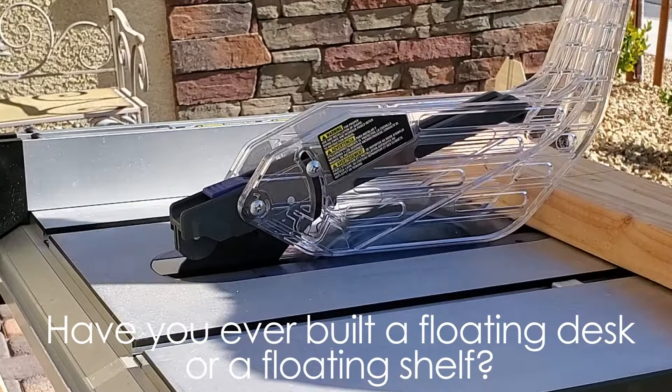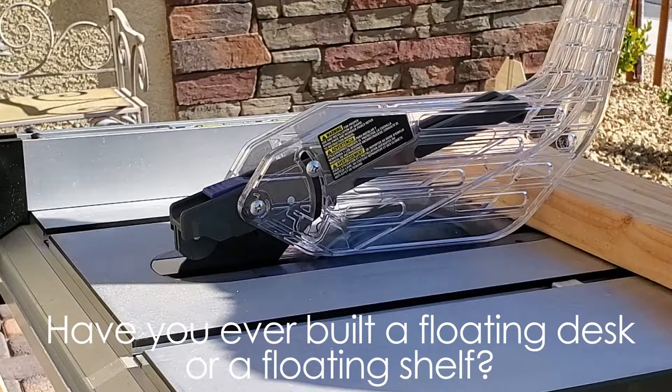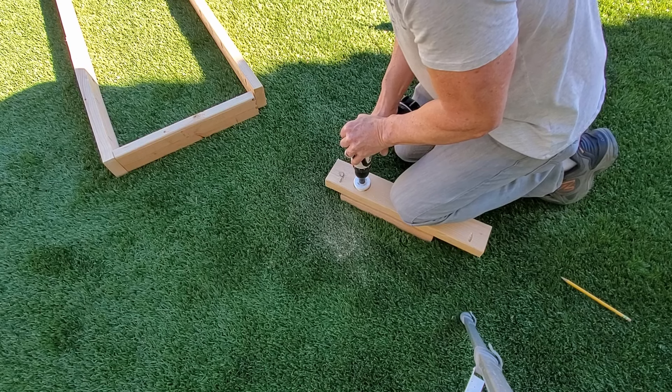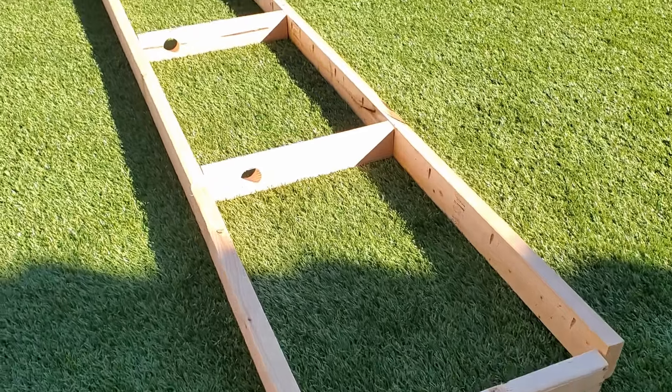Now it's time to make some pocket holes. These holes are for attaching the top of the desk to the frame - we're not going to use any glue here at all. You should know which side of the 2x4 will face the top. Every 2x4 will have pocket holes spaced about 5 to 6 inches apart. The cross beams will have pocket holes on the ends as well, and two of them will have 2-inch holes for wire management. Now I'm going to show you what the box will look like - it's actually very simple.